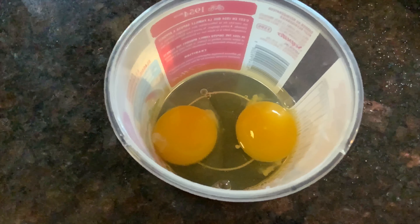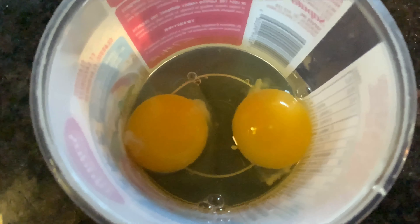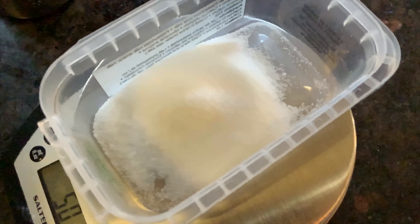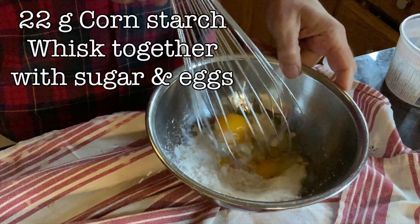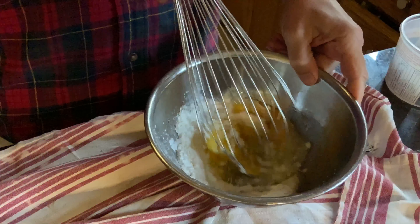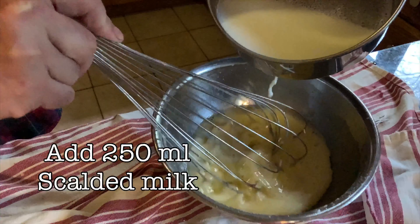But I also said I was going to make some ice cream with the fruit, so here we go. We're going to take two whole eggs, put them in a container — this is going to be the basis of our custard, or more specifically, a pastry cream. We're also going to need 50 grams of sugar and about 22 grams of cornstarch. We're going to whisk it all together. The cornstarch is important when you're making a pastry cream because it provides stabilization for the egg and it won't scramble as easily.